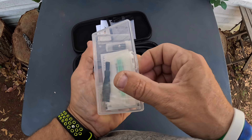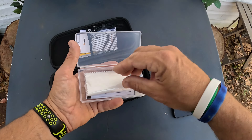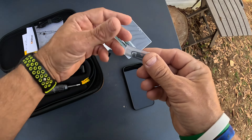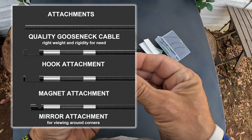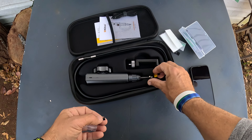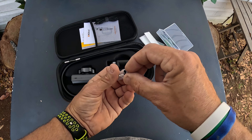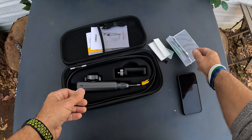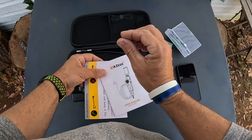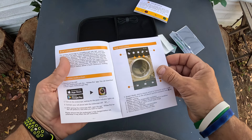Inside the box you get a cleaning kit — optical cleaning swabs, a microfiber cloth, and cleaning wipes. They gave you a lot of cleaning wipes. You also get some additional tips: one has a mirror on it, one is magnetic so you can use it to pick things up, and there's a hook. So imagine you drop a nut or bolt down inside an engine — you can add the magnet, see where you're at, and retrieve it.